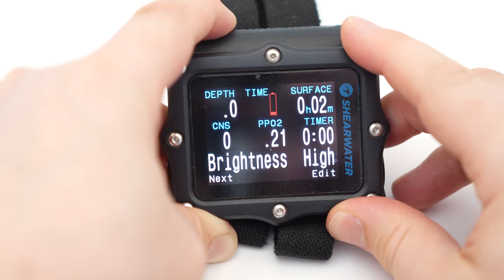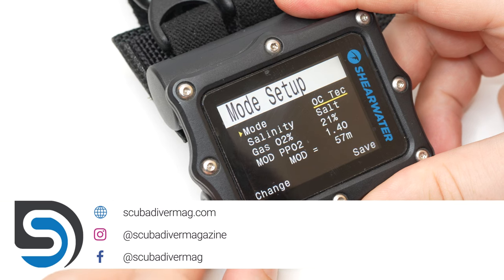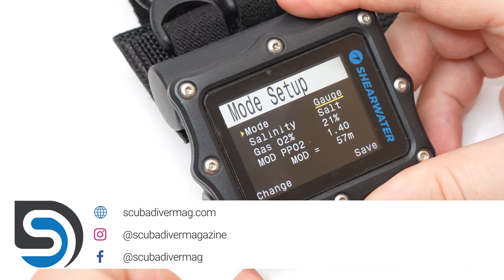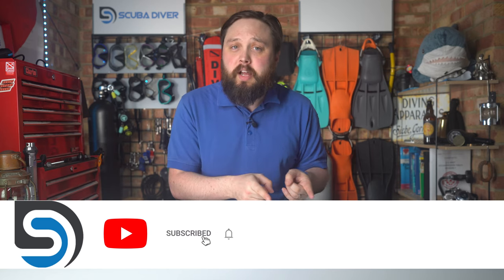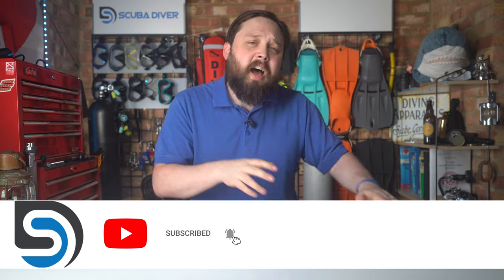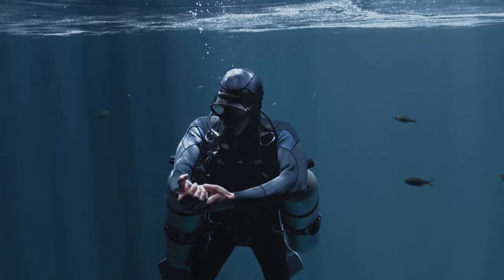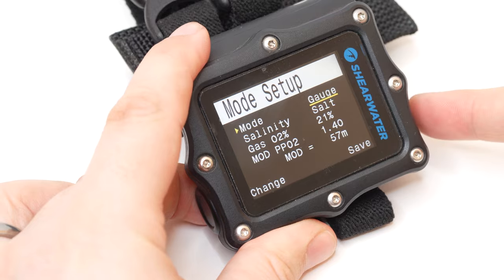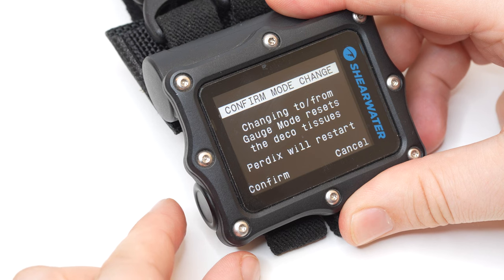Hi all you awesome scuba divers, welcome to Scuba Diver Magazine. If you own your own dive computer, or at least played about with one, or read the manual, you may have come across gauge mode. But it isn't always explained what gauge mode is actually there for. It's important that you know and understand what gauge mode is before you select it and jump in the water, because it does have some drawbacks.